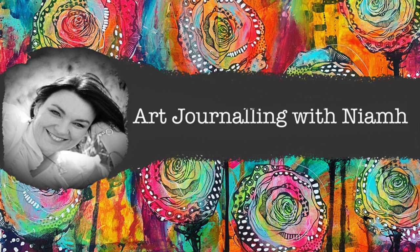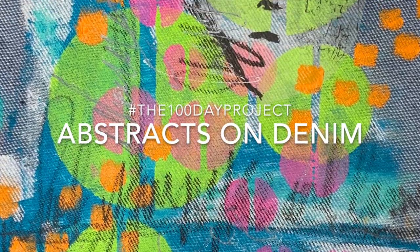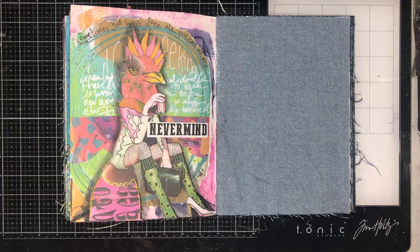Hi everyone, it's Niamh here and welcome to my art journaling channel. Today I am doing an abstract on denim and this is part of my hundred day project.